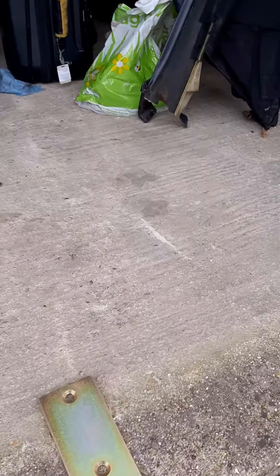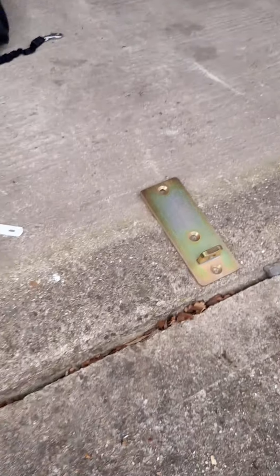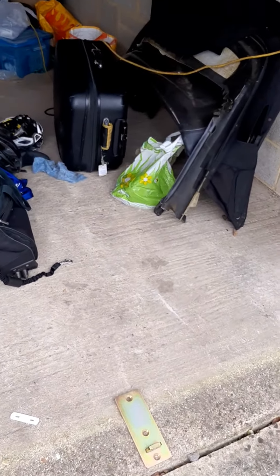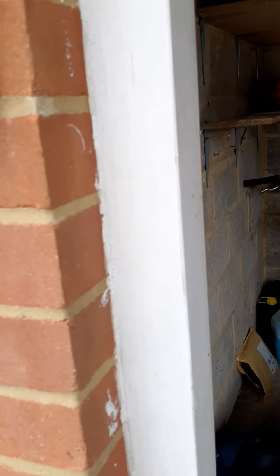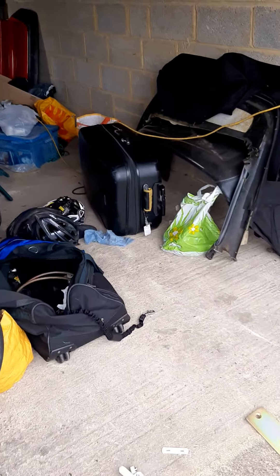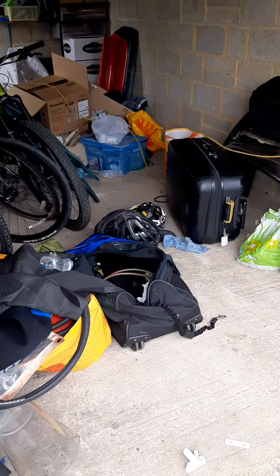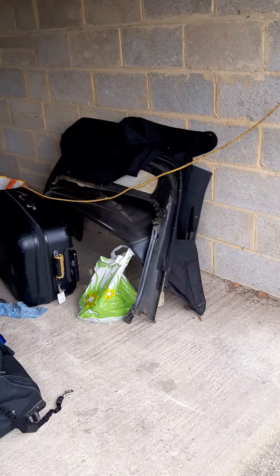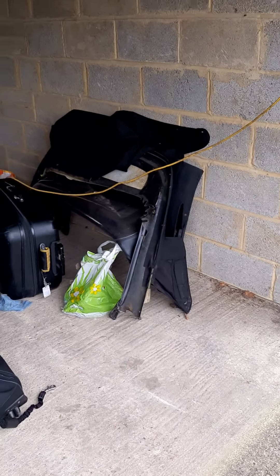Today we're going to show you how to secure the garage door more securely. I see a lot of people using padlocks that are bolted onto the frame for extra security, which is a bit of a waste of time — they can be easily bolt-cropped. There have been lots of garage break-ins.